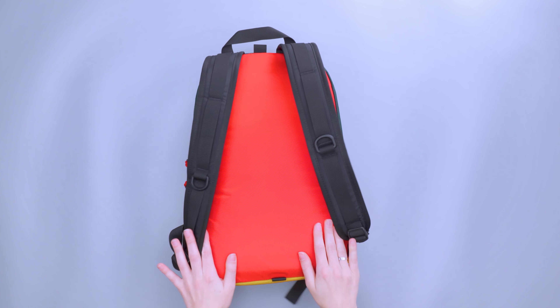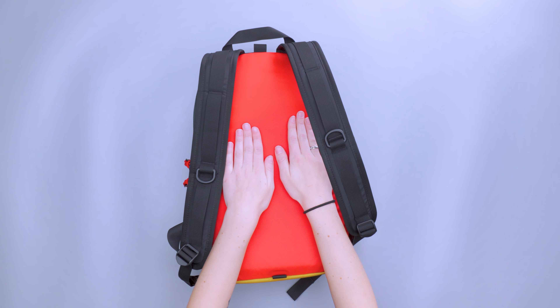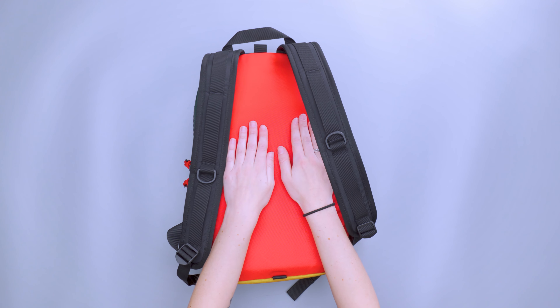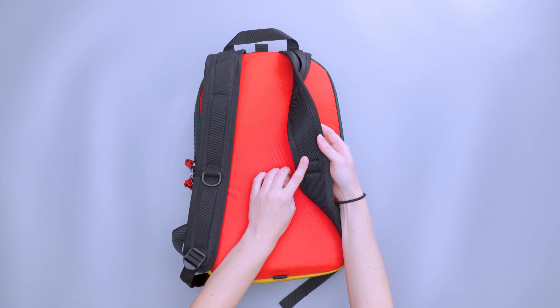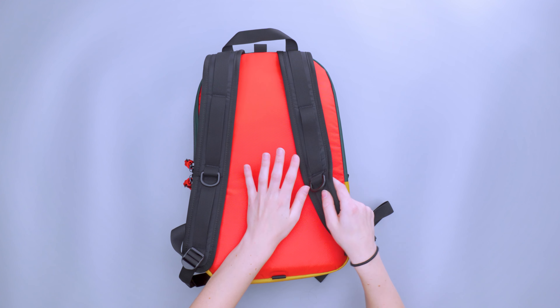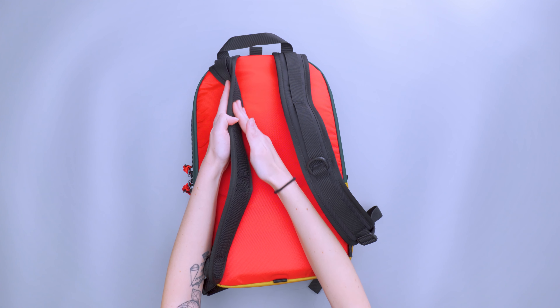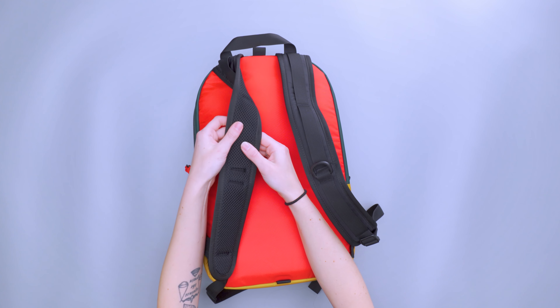Looking at the back panel, there's a decent amount of padding, but there's no aeration or mesh for breathability. The shoulder straps do have a little bit of breathability to them though. I found the shoulder straps to be super comfortable — they are really thin, not really thick at all.